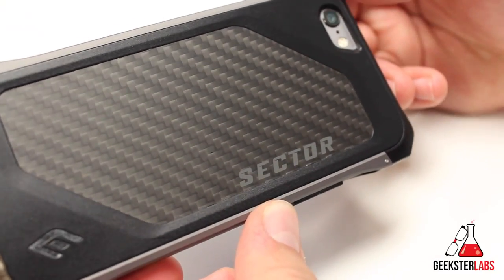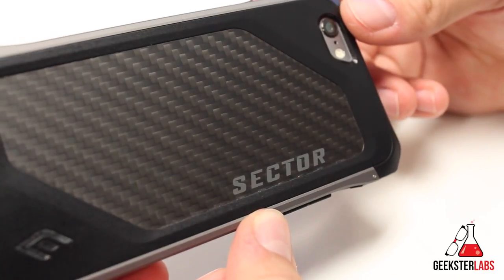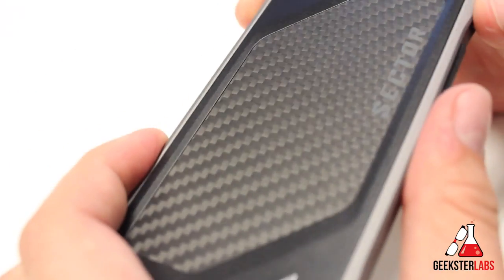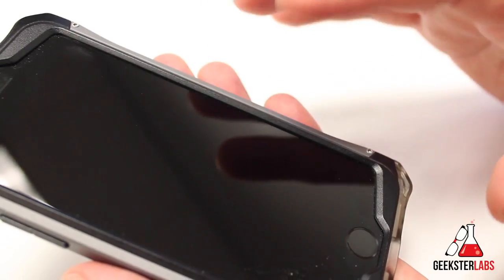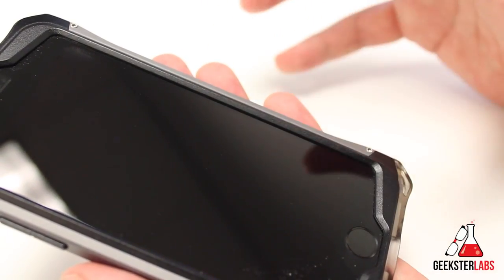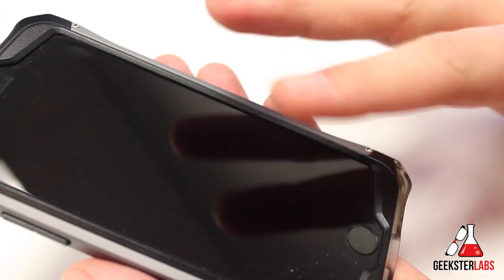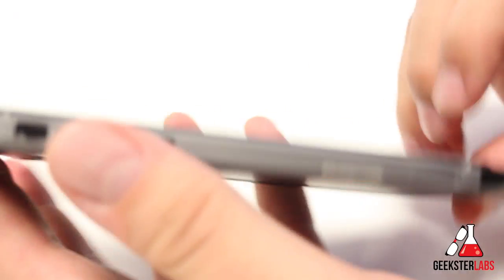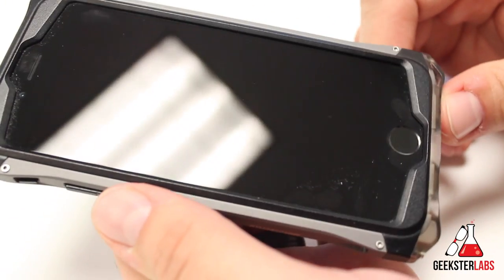They actually sent me the Sector Pro as well, which is a really nice case, very similar to this one. We'll talk about the differences in that video. This case comes in two colors — the gunmetal black and an alloy blue for the Sector. There's also an arctic white version where the back piece is white and the side rails are a lighter white. Check it out on elementcase.com — they'll have all the pictures of their products on there.